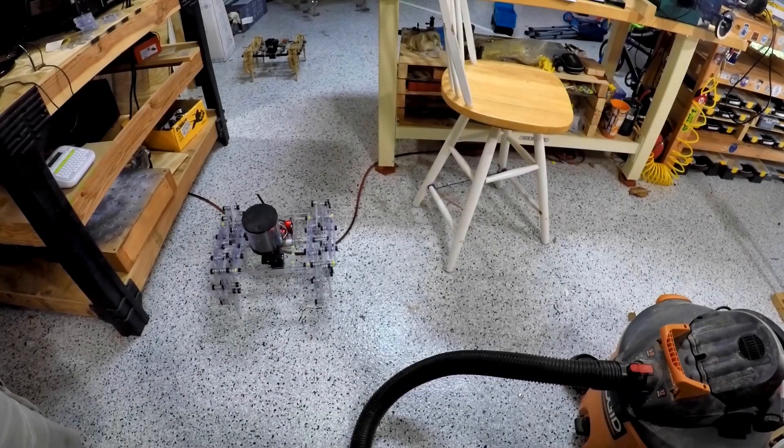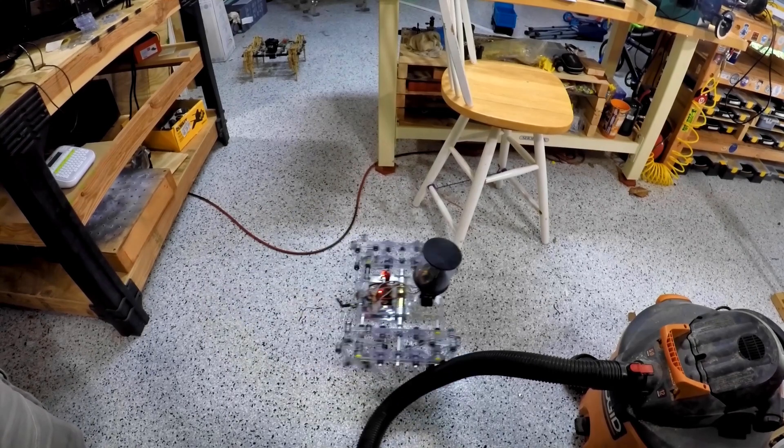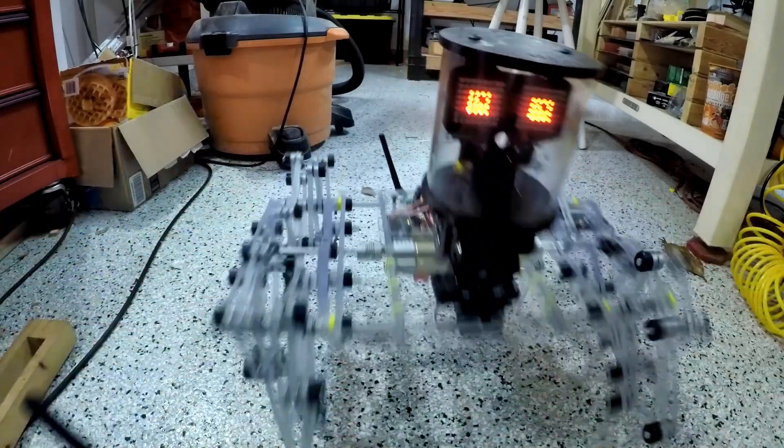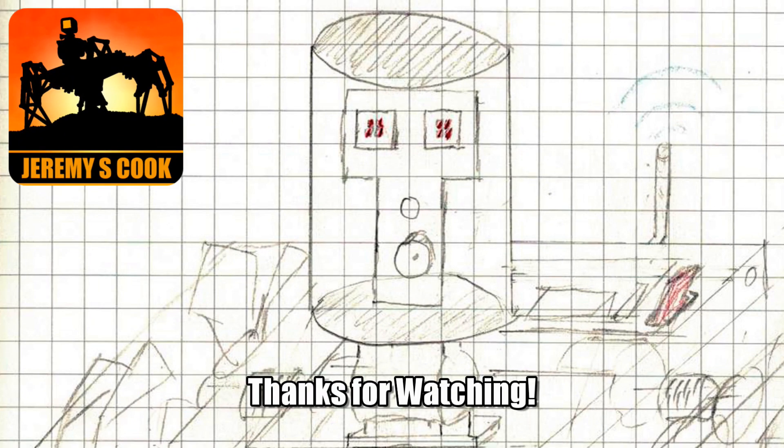In upcoming videos we'll go over how it's remote controlled and cover the electronics. So check back later to see what's going on. Of course you can subscribe here on YouTube, give me a thumbs up, or leave a comment - that's all very much appreciated. Thanks for watching. This is Jeremy S. Cook signing off. I'll see you next time. Bye.